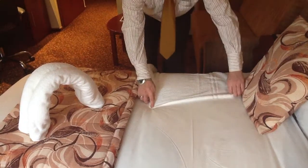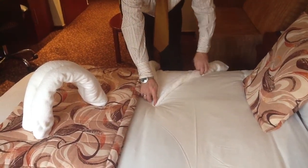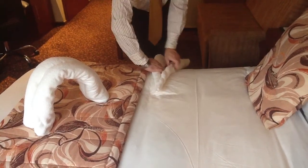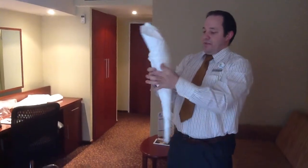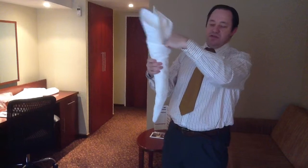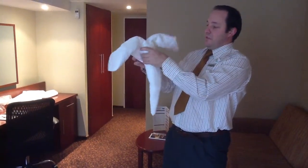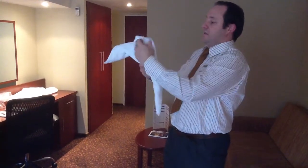Do the same for the other side, and it should look like this. You can neaten it up a little, making it tighter. Then, where the open part with the towel stitching is, you fold it over and fold it back. Then you open the ears.